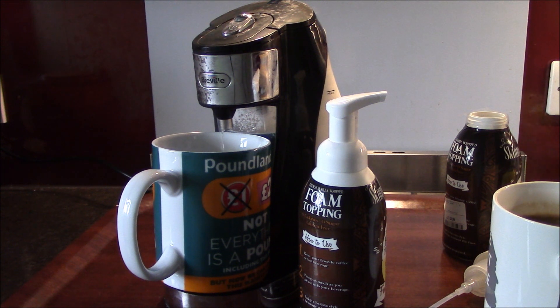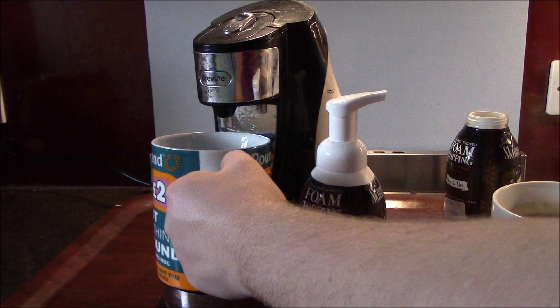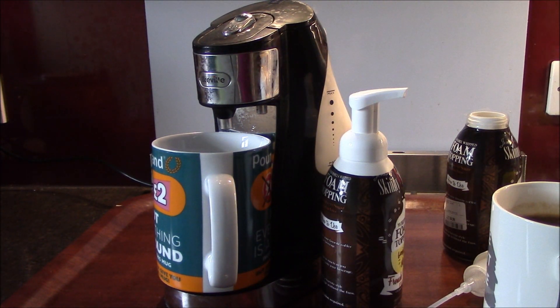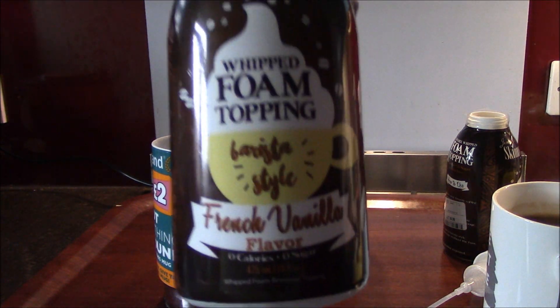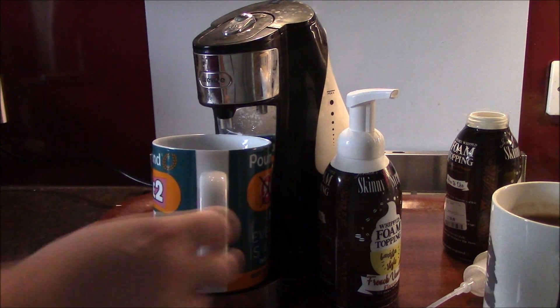Does pre-pumping make a difference? Did it make a difference pre-pumping? No, it made no difference whatsoever. What a waste of time it is pumping it out. This whipped foam topping — why are you putting so much emphasis on the H? You can't have a coffee about whipped foam topping? Apparently you can, because it's made no difference at all.